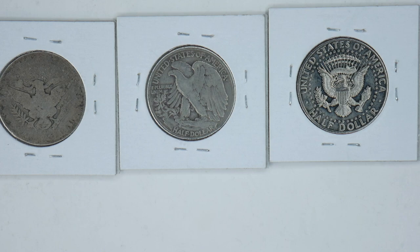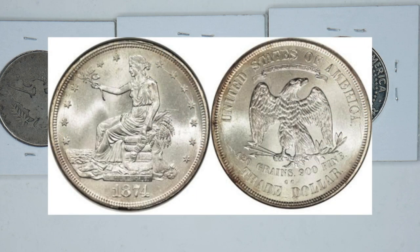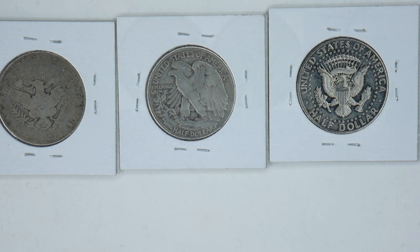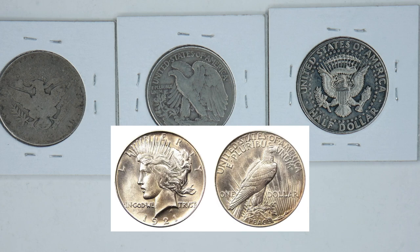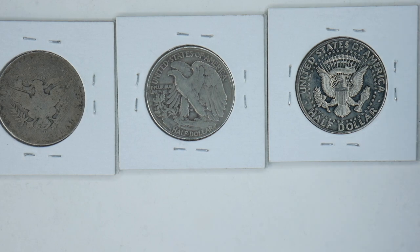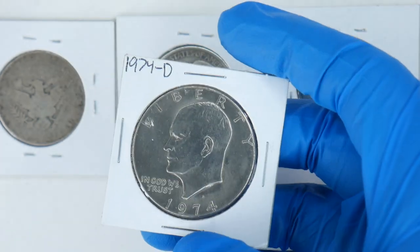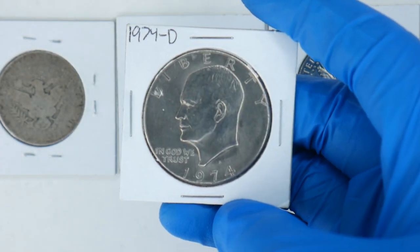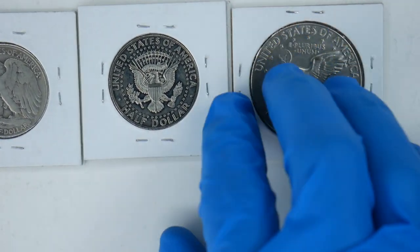Next we have silver dollars. There's the Liberty Seated from 1840 to 1873 — I don't have that one. There's the Trade Dollar from 1873 to 1875 — don't have that one either. There's the Morgan from 1878 through 1921, and the Peace from 1921 through 1935 — I do have a Peace but no extras. The Eisenhower Dollar was from 1971 through 1978, and I do have an extra one of those — I believe this is the one I just traded out of my typeset. Beautiful eagle on the back. Love that design so much.